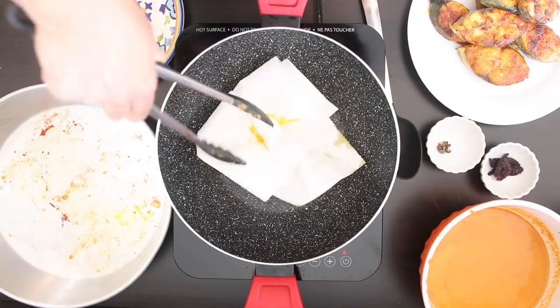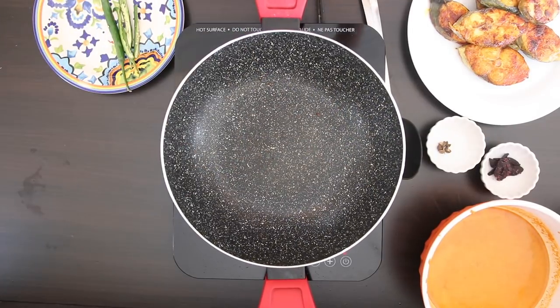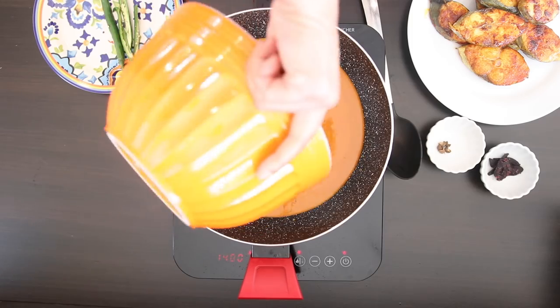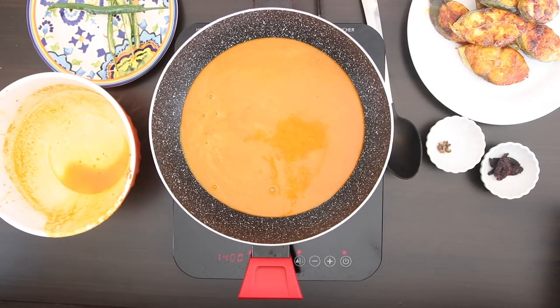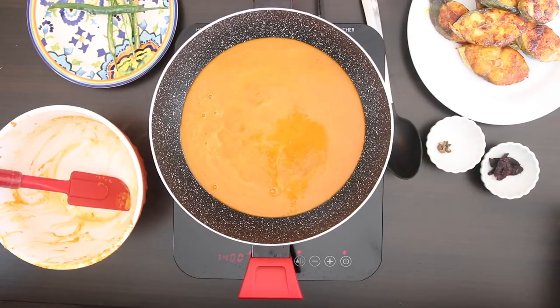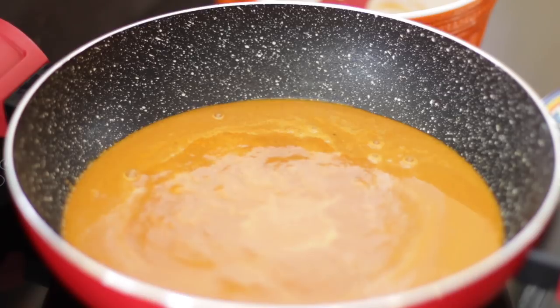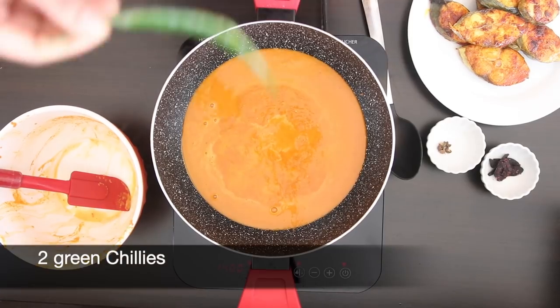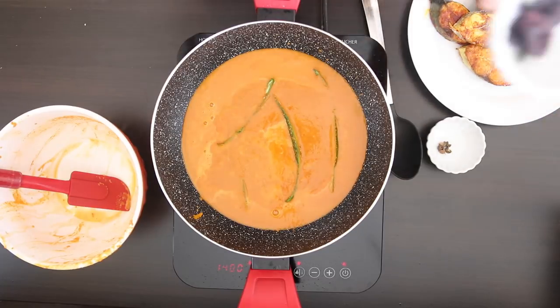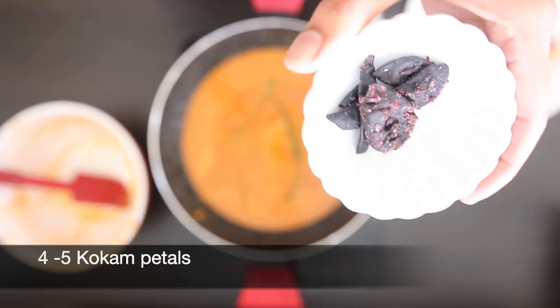Because these curries are made without oil typically, I'm going to wipe off all of the oil and add all of that ground masala in. I'm going to add two green chilies, which I cut horizontally, and four to five kokum petals.